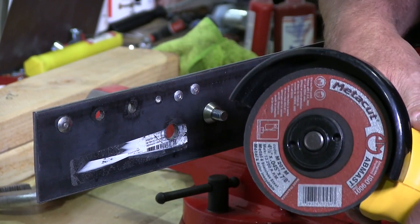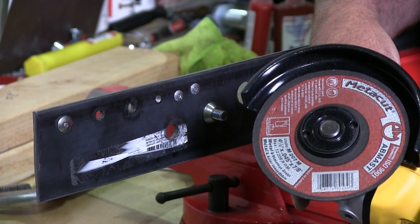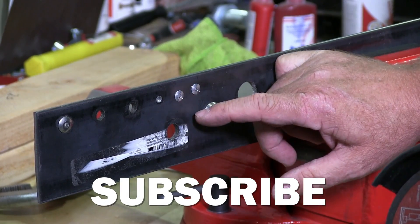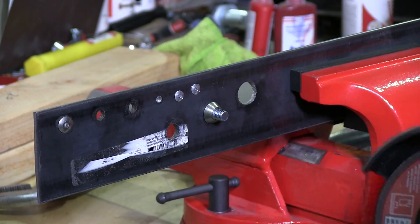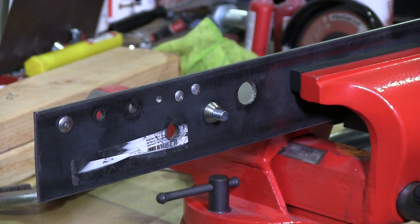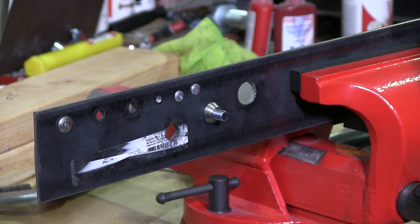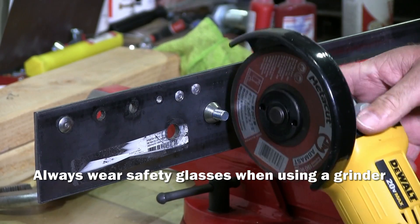I have my cordless grinder with an abrasive wheel on it and I'm going to cut a groove on this side and the other side so I can get a wrench onto this security nut that's made so you can't get anything on it. No matter what you do you can't grip it, so we have to create something to grip it. We're going to cut the edge there a little bit to flatten it out and see how we do.